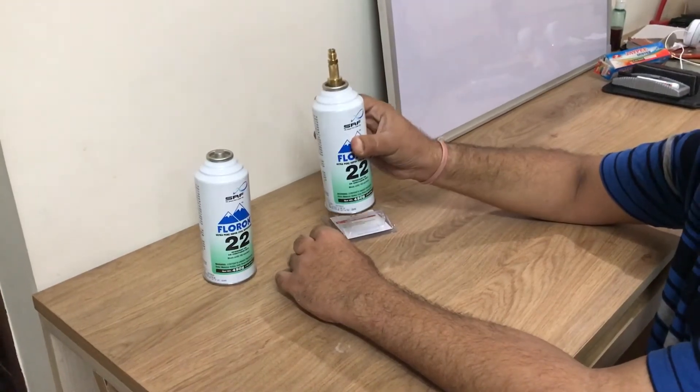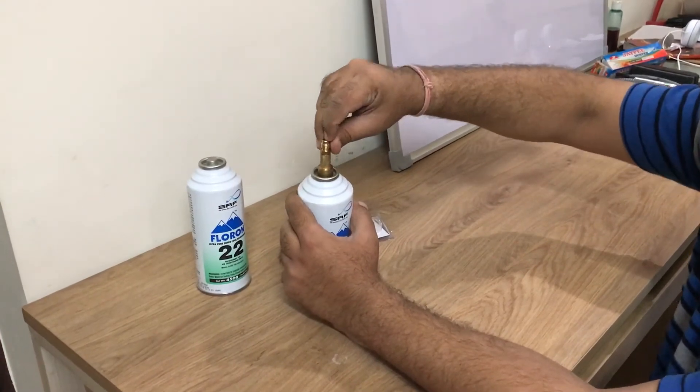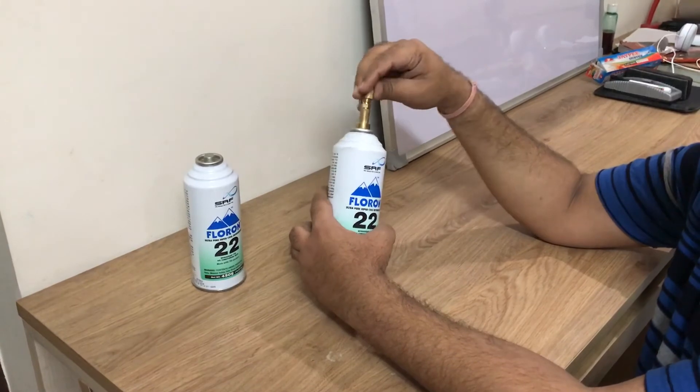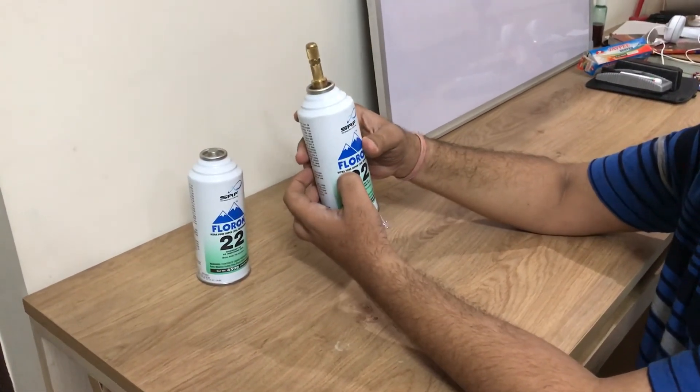The can has now become fitted with the piercing pin. If I press it, you can hear it — the gas is now available. Very easy and simple.